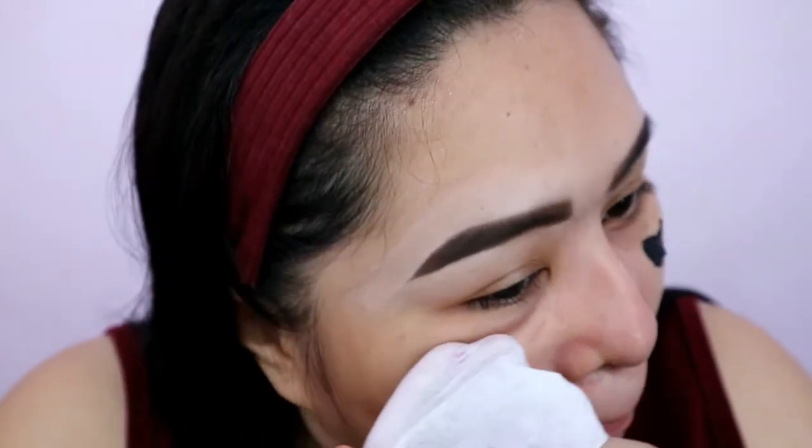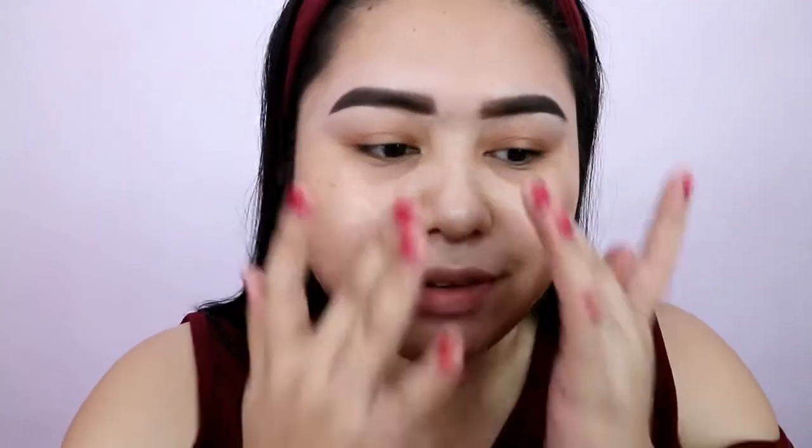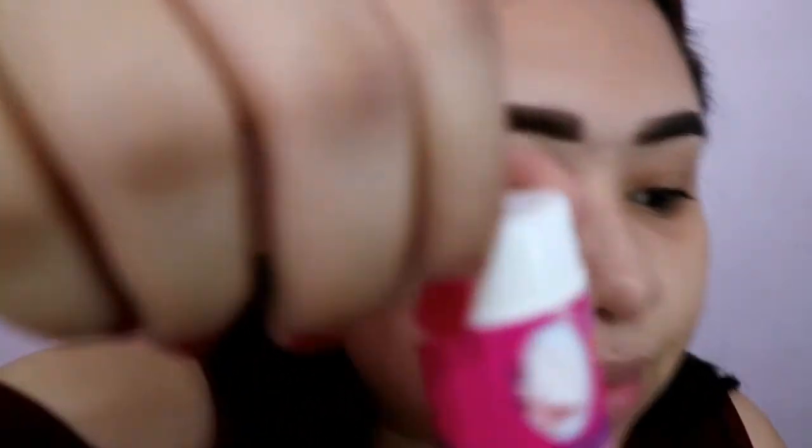Buti nalang hindi ko sya nagustuhan. Wala sya masyadong nakuha. Mas effective pa yung sa Daiso na nabibili ko. Ito wala, walang nakuha. Hindi ako satisfied. I don't like it. Sorry, tapos na yan. Hindi effective. Sayang — mura sya pero hindi sya effective. Mas okay pa yung eye white, yung natry ko sa Daiso — yung charcoal gel, moon white something. Yan, ito yung pinaka-effective sa lahat.